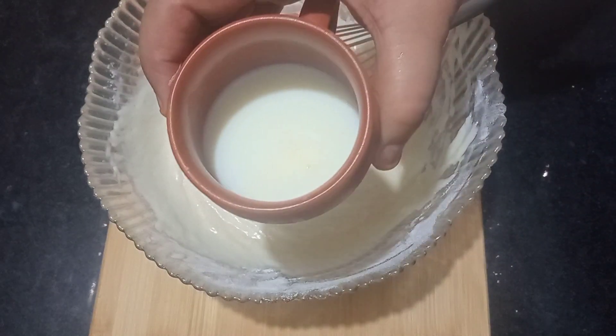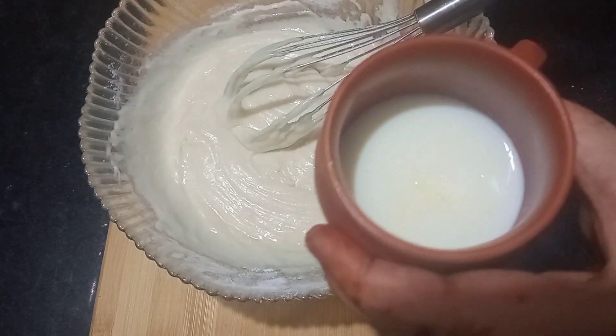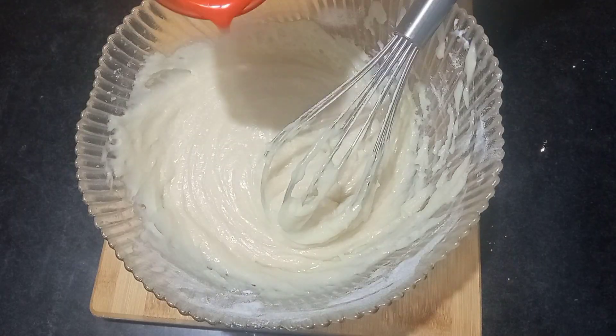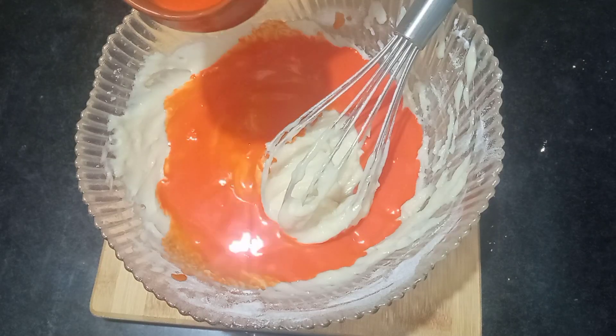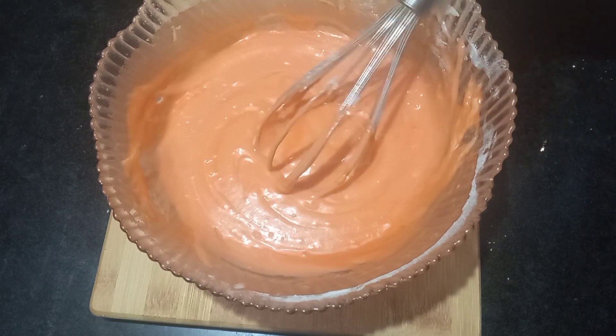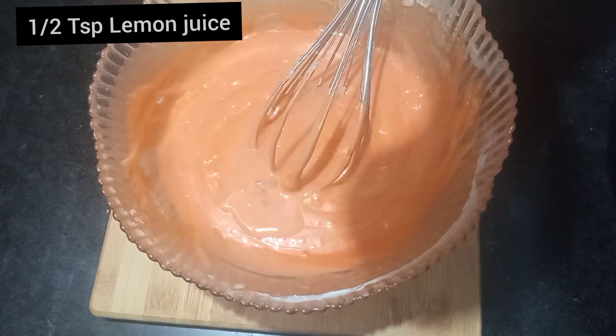I will mix it with the flour and add red food color and mix it in.